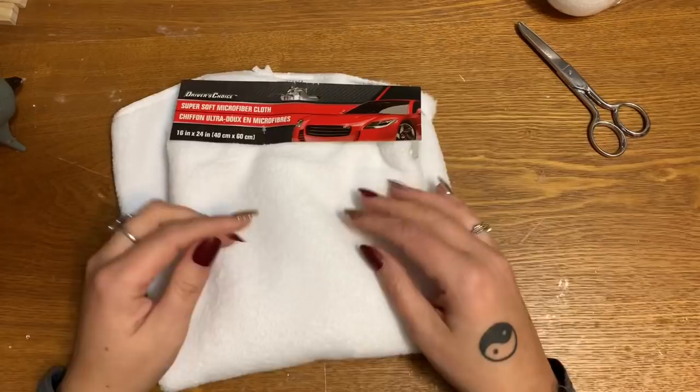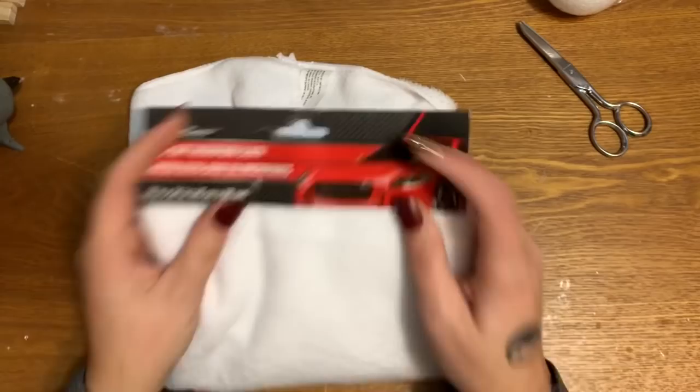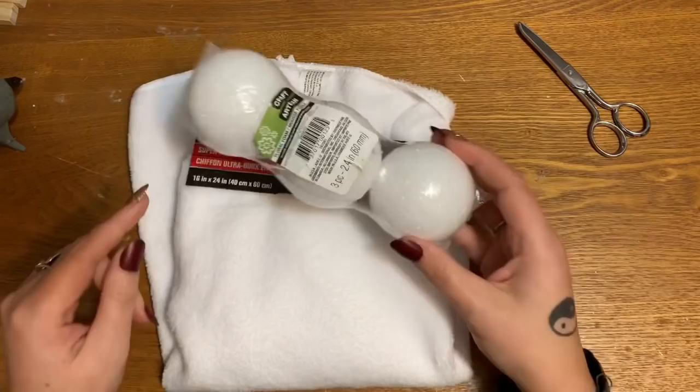Let's get started. This video is kind of in reference to my bunny wreath — I'm gonna link to that up here and in the description box below. The tail for that bunny wreath I get at the Dollar Tree, and a lot of you are saying that your store does not carry it, so I'm going to show you how to make some using other Dollar Tree items.